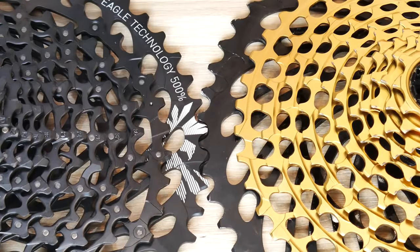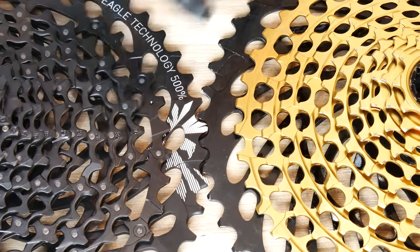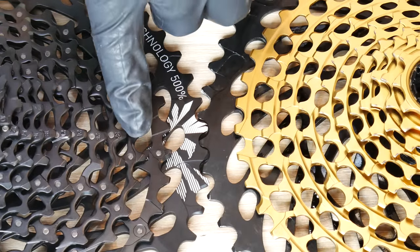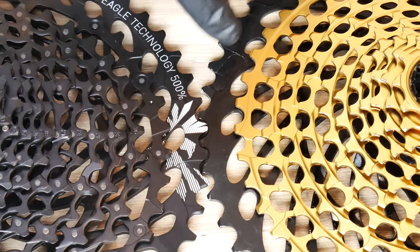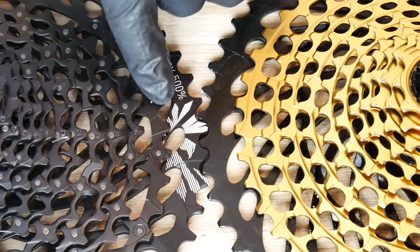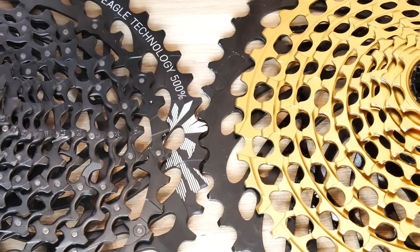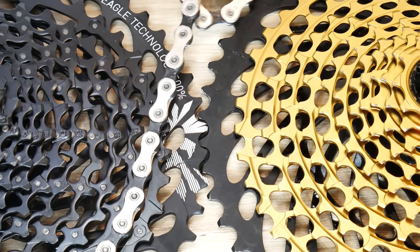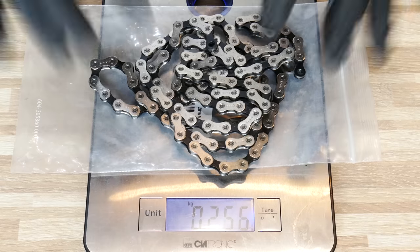Looking at all these teeth, you can see how little material there is in some places, and each tooth has a different shape. I think the tooth design on GX and XX1 is the same, so both will work very well. Gear-change performance is very good. I'll do an episode comparing that to Shimano — and you were asking about the 36-42 gear change; some say there's a problem there, but I don't have it. The chain engages on these sprockets very nicely — smooth and silent.